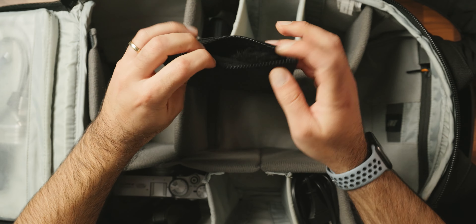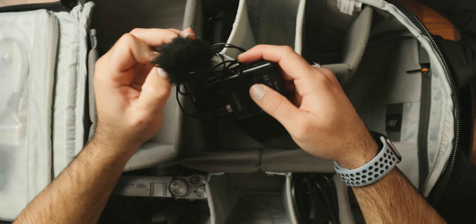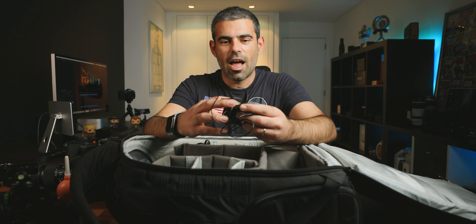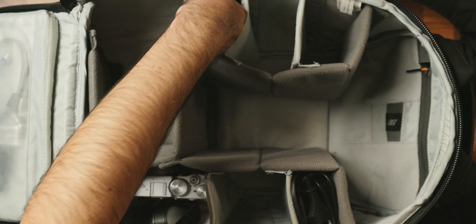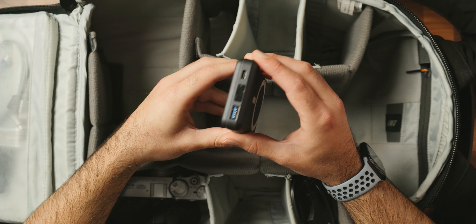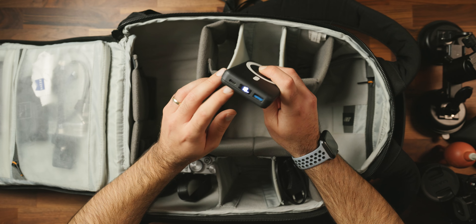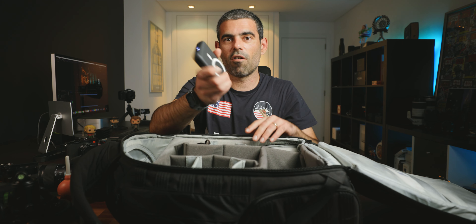For audio, I usually have the talent wear this mic — the Tascam DR-10L, which I've had for a long time. It's been flawless; I've never had a corrupted file or any sound problem with it. I also bring this power bank, which can charge not only my phone but also camera batteries and my AirPods. It's a very small power bank but it does the job well, with both USB-C and traditional USB output.